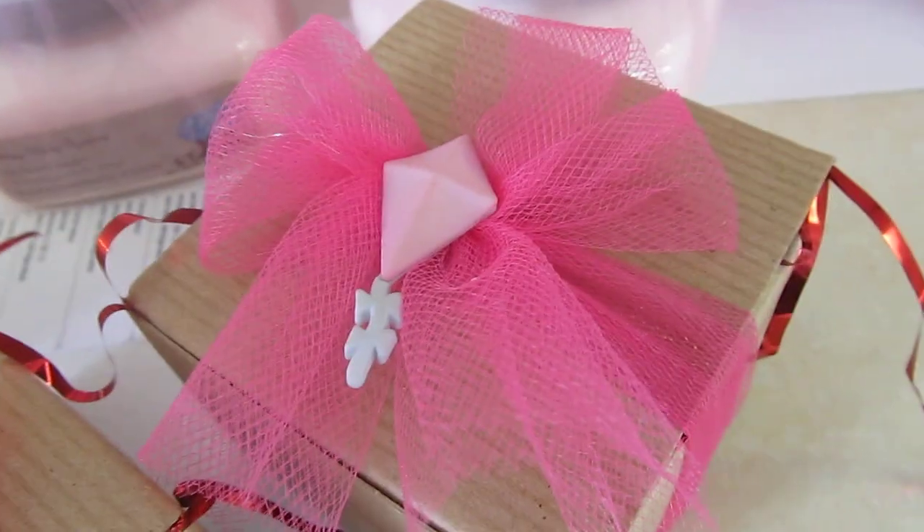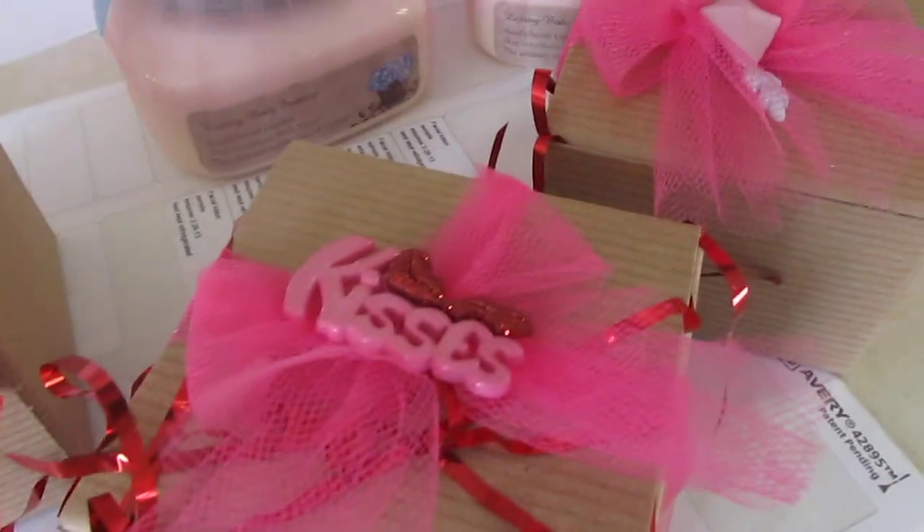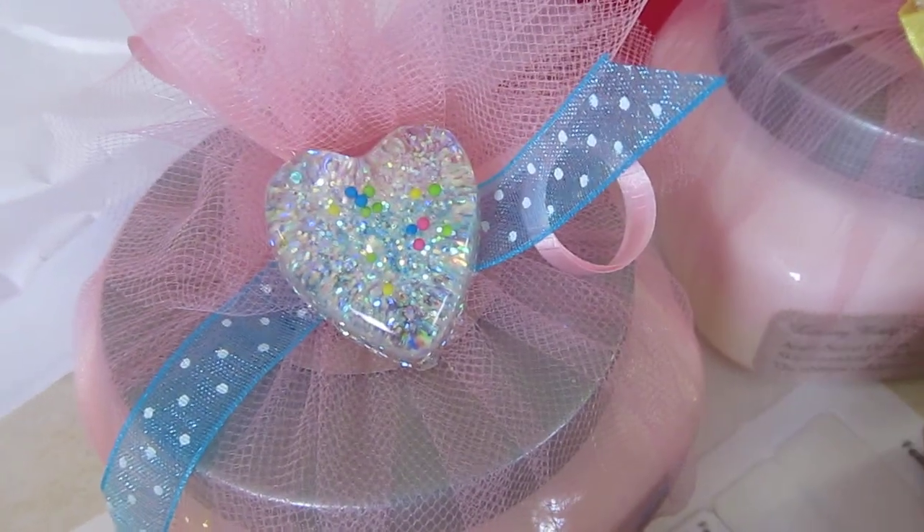These are the Hello Kitty lotion bars here, all boxed up and ready to go, and this is all scented in elf sweat. This order — if you know who you are — I gave you an extra lotion bar because I poured a big batch of the elf sweat and you got a little extra one in here. I just wanted to show you how these are coming along.